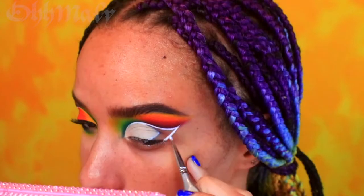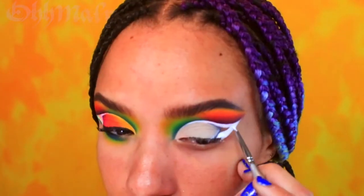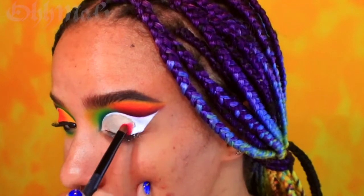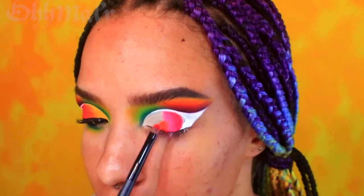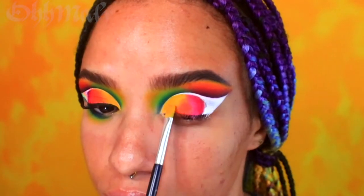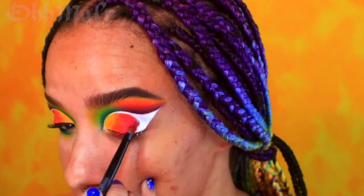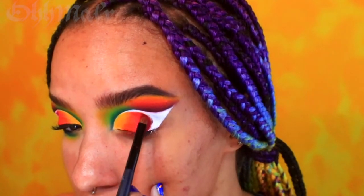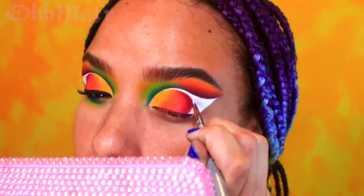Once that's all cleaned up, go ahead and finish lining the wing and fill it in. I'm now going to fill in my lid with a color gradient of hot pink, bright pink, orange, and yellow. Then taking a maroon shade and a small brush, I'm going to go around the edge to give it more definition. Clean up the curve with white face paint.